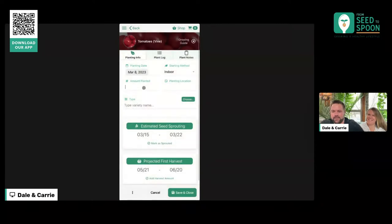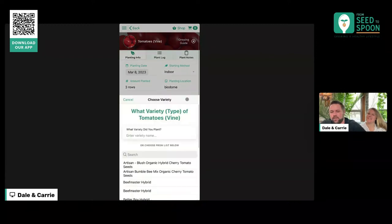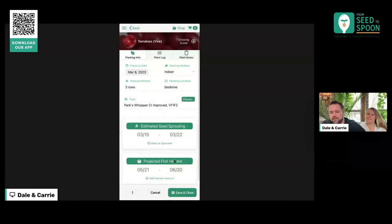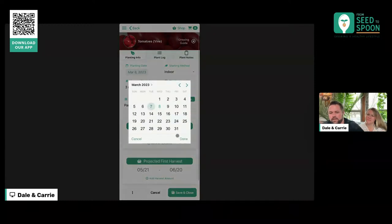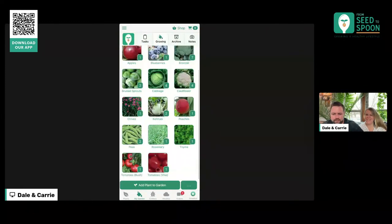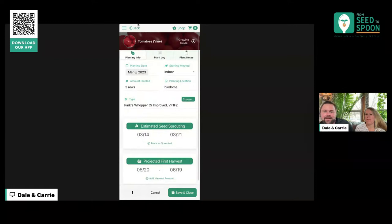I told y'all I'd be rusty. Okay, this was the Whopper, planted yesterday. Now we save it — there it is. So we're in the Growing tab. That was good because it just reinforces how to do it. Okay, so here's that tomato vine. Carrie mentioned that our Swiss chard sprouted — so where's the Swiss chard? I haven't even logged it yet. Kohlrabi sprouted — did I mark that? Let's go into our kohlrabi.